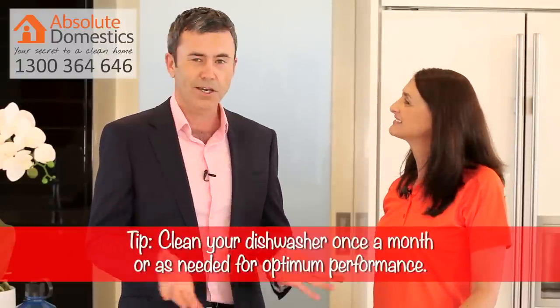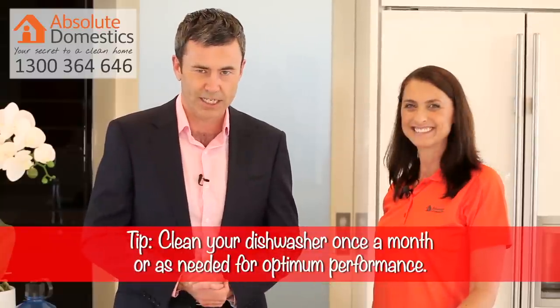How often do you recommend following this process? Well, ideally once a month, but really as often as you need to. Alright, there you have it — thanks Sally. A simple piece of TLC to keep your dishwasher in perfect working order for longer. For more, subscribe to our YouTube channel. This is Absolute Domestics.